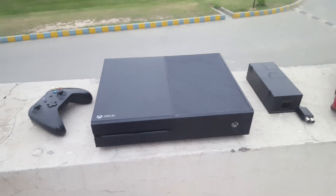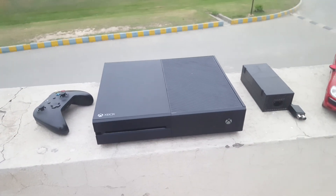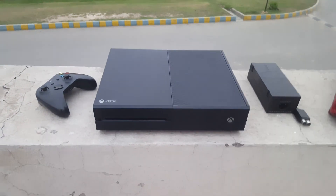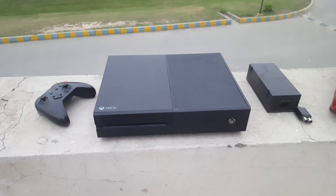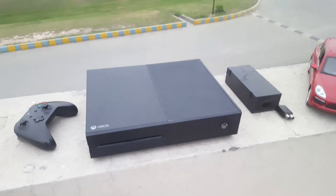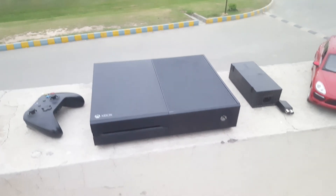Those discs don't work after two to three months. So instead of that, if you just go online and purchase a game from the Microsoft Store, you just need to keep your account secure — that's it — and you can use it as long as you want. So that was the point I wanted to make: you should not buy a game on a disc.